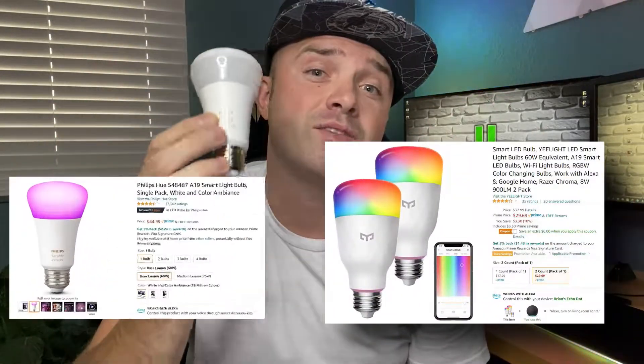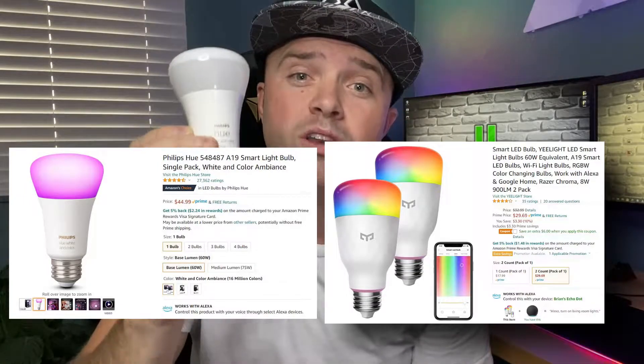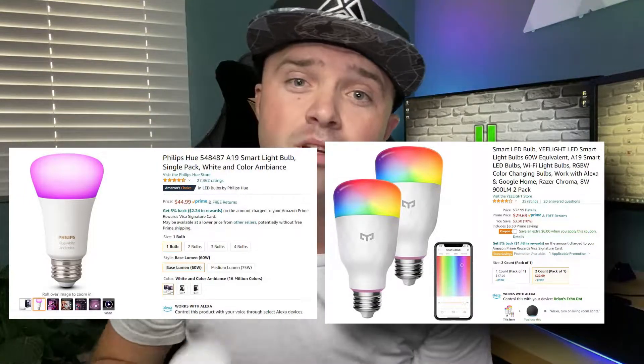This bulb is very comparable and very similar to the famous Philips Hue light bulb. The Yeelight is very similar in capabilities, and you can find two of these on Amazon for about $30 US versus $45 for just one Philips Hue bulb. I can tell you firsthand that the bulbs are almost identical.